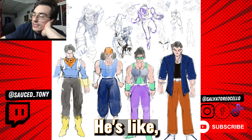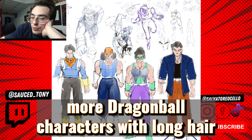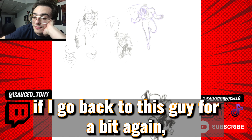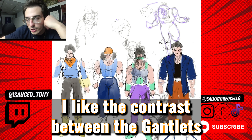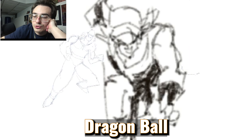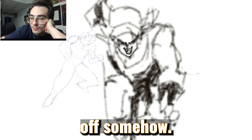I like this guy better — he's more active. More Dragon Ball characters with long hair and hats. If I go back to this guy, I decided to do him because he's cool and more active. His hair is flowing. I like the contrast between the gauntlets, the pants, and the sleeveless shirt. Dragon Ball guys have to have some muscle — show it off somehow.